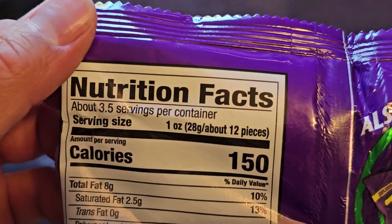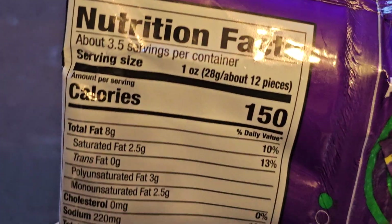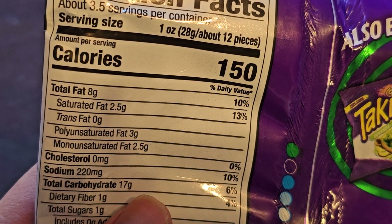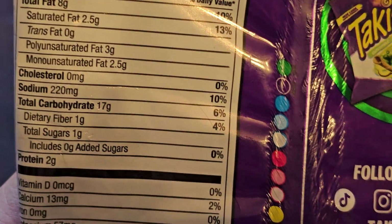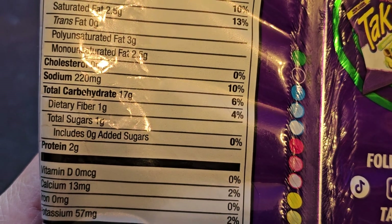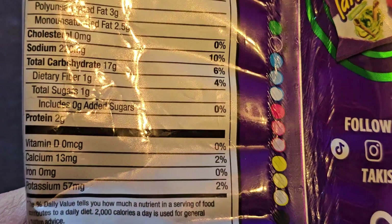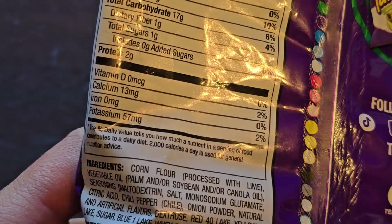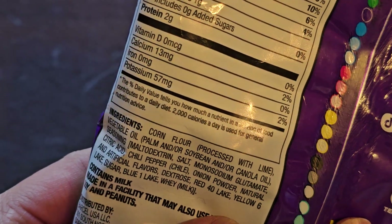Here's the nutrition facts. About 3.5 servings per container. Serving size: 1 ounce, 28 grams, about 12 pieces. Calories: 150. 8 grams of fat, 10%. Saturated fat: 2.5 grams, 13%. Polyunsaturated fat: 3 grams. Monounsaturated fat: 2.5 grams. 220 milligrams of sodium, 10%. Carbs: 17 grams, 6%. 1 gram of fiber, 4%. 1 gram of sugar, no added sugar. 2 grams of protein. 13 milligrams of calcium, 2%. Potassium: 57 milligrams, 2%.